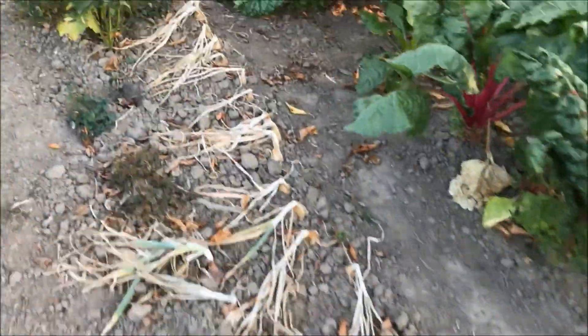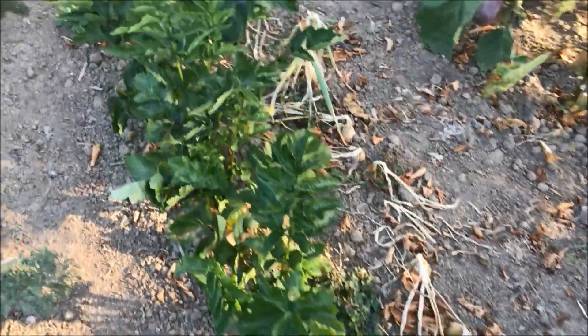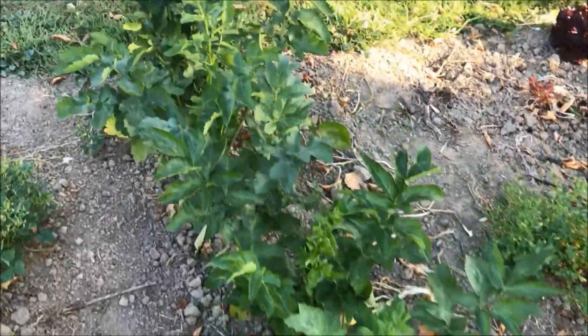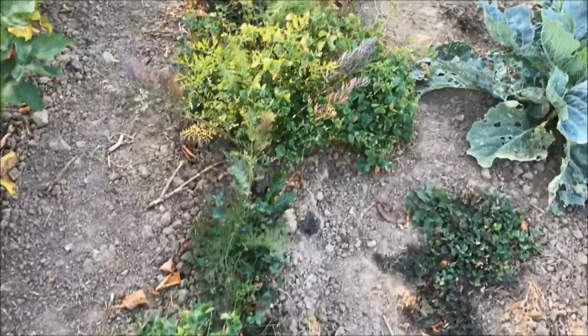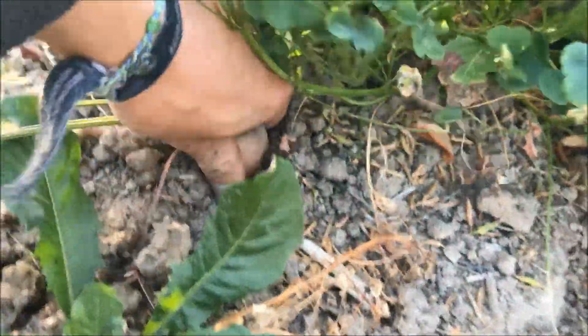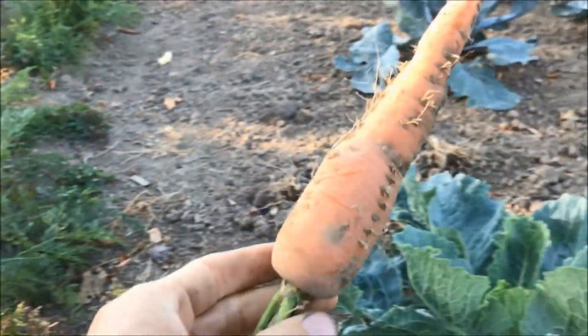Then next up is the parsnip that is doing really well — as this is a root crop, they have very big roots that can still get plenty of water. Here we have our carrots, also a root crop, that are growing really well as you can see from this harvested carrot. A very big and straight carrot, so I'm really proud of my carrots this year.